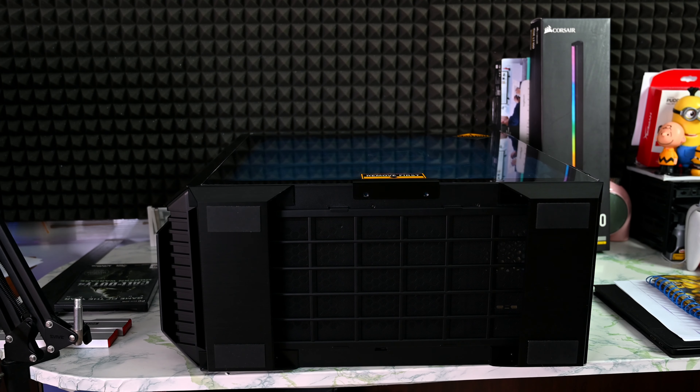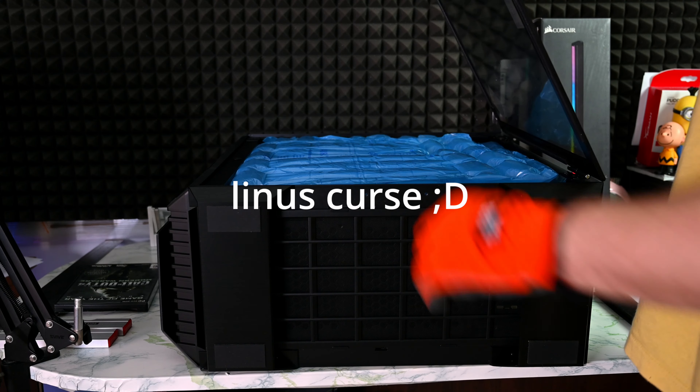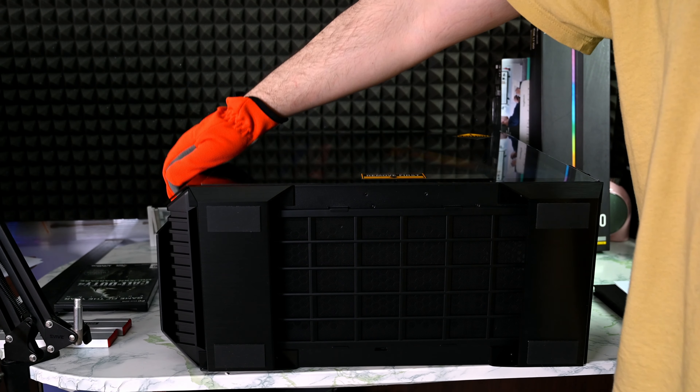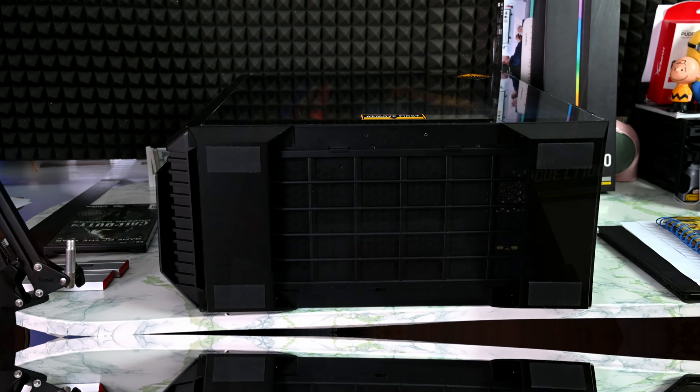This is the case itself. It has a locking mechanism from the bottom that I completely forgot — once you unscrew it, the tempered glass won't move. It's a heavy case, very beautiful aluminium structure.